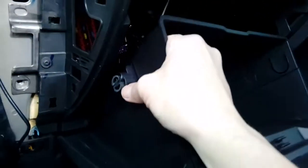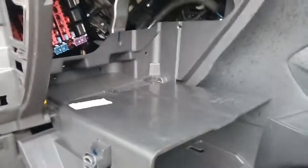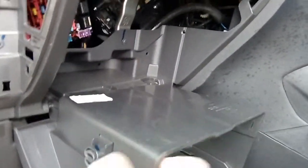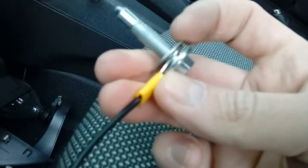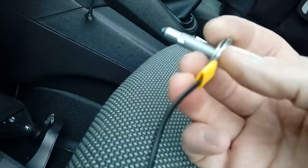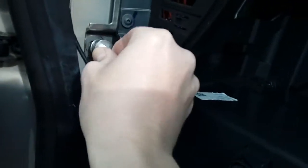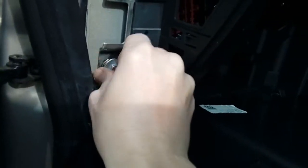Remove the 10mm nut so we can put an earth washer behind it for the black wire. Now drop the glove box — squeeze each side and it'll drop down. Behind it is the fuse box, and there's the earthing bolt. I've put a ring terminal on the end of the wire and a washer behind it, because the original little horseshoe that comes with the kit is quite weak and can snap when you put the trim back together. It's something I always do — a little bit over the top maybe, but it improves reliability.